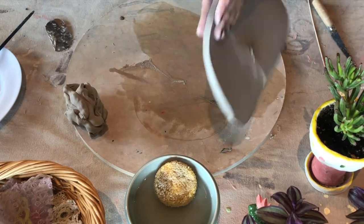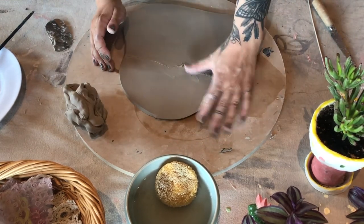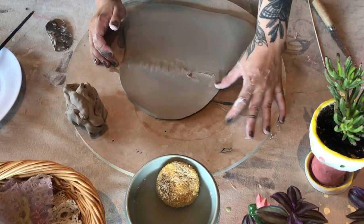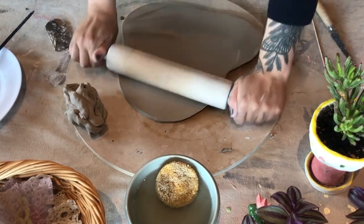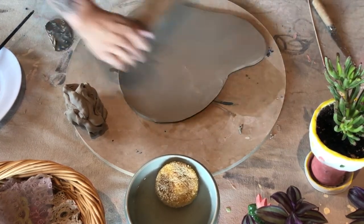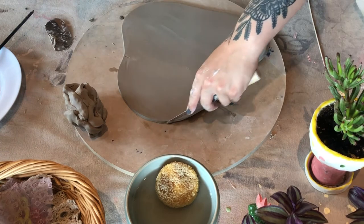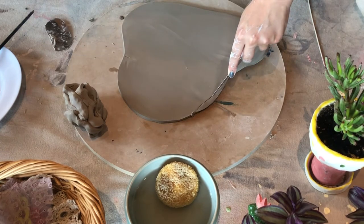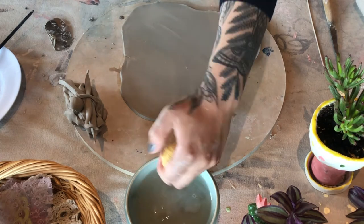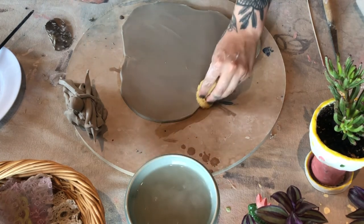I'm going to flip it over now because there's a seam on the other side that I want to get rid of. I'm just using my finger to blend that out and then going over one more time with the rolling pin. Since we've rolled it out since originally cutting the shape, I'm going to use my knife and redefine the shape that I've cut, making sure it's the exact shape that I'd like. Then I'm using my sponge to go around and smooth the edges.